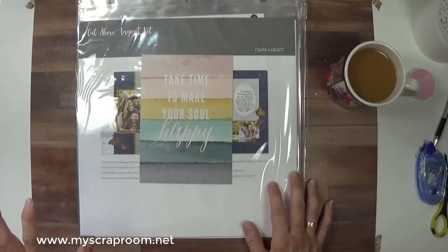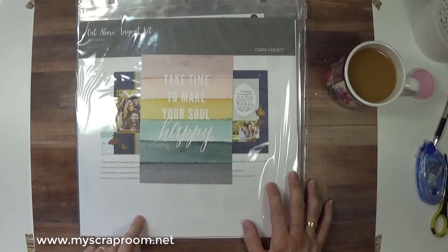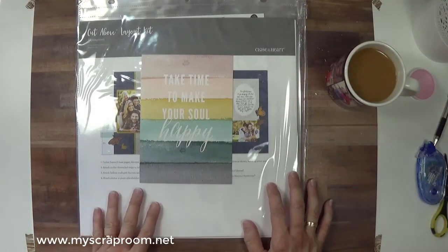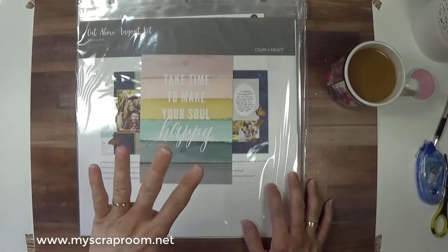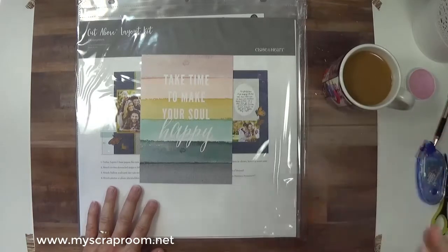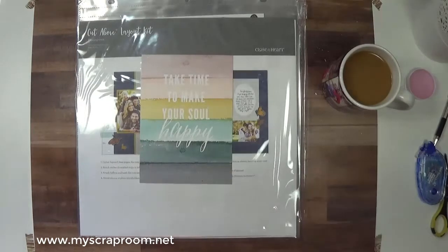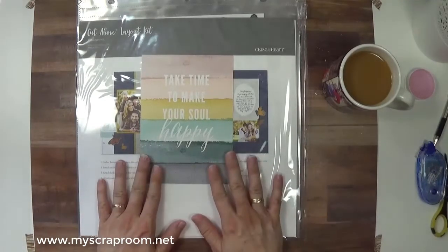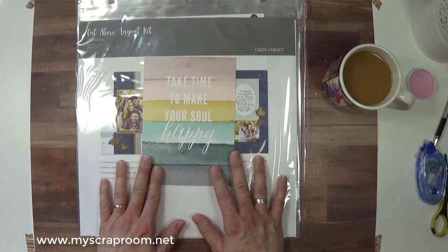If you have your monthly kit, I'm not sure if you will have your box yet or when those ship. I personally have the annual box, so mine ships once every four months. I've only had one cup of coffee so bear with me. But if you have your monthly box and it hasn't arrived, go ahead and watch this video, and when you get your box, play with us again. It is really simple.